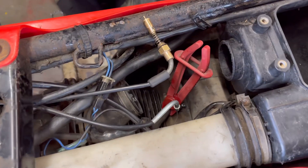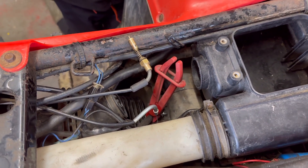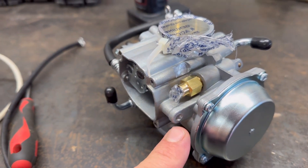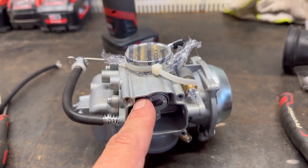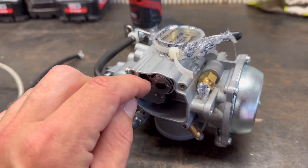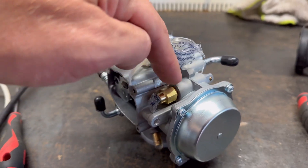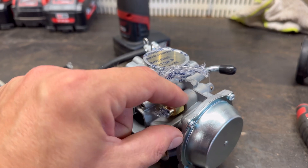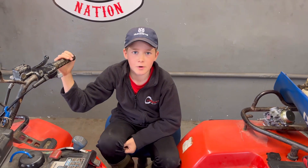Right, so that's the old carb out - it wasn't that old actually, it had been replaced at some point, but we're replacing it again. I've had to drill out this hole here because it was threaded and the wrong size for the throttle cable to sit inside. The throttle cable comes down here and pulls on the throttle body. The choke goes in there - this one was also threaded so we've had to drill out the collar on there to fit it in. Now we should be able to put it in. That's the new carburetor in.